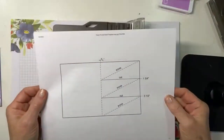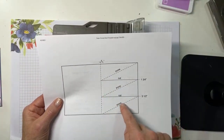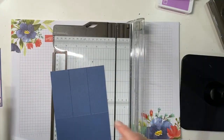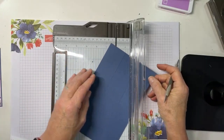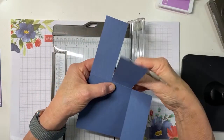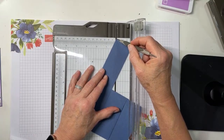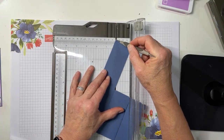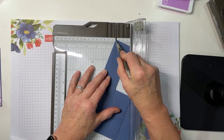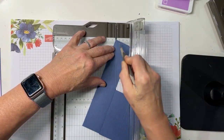Now I'm going to make score lines on these cut pieces using the scoring tool from my Simply Scored. I'll continue to use my trimmer. The way I'd recommend doing this is to fold these flaps out of the way, then place the top corner in the channel and line that intersection up with the channel at the bottom. Then just use your scoring tool to score that diagonal.